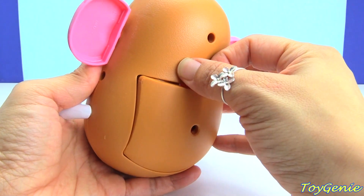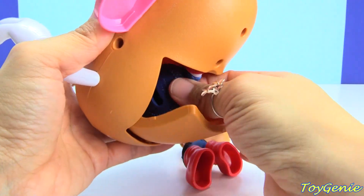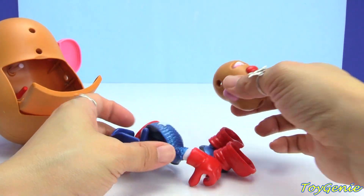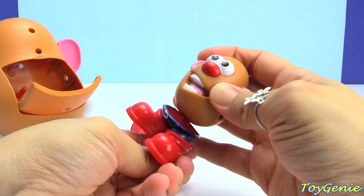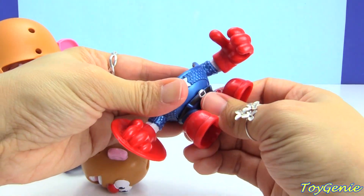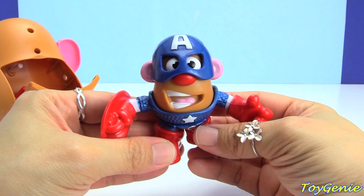He was shaking and shaking. Let's see what happened this time. It looks like we have a Mr. Potato Head Captain America. Oh wait, I got that piece wrong. Set it in like this, then let's put him in. He's got his shield too. And let's get his mask. So cool.